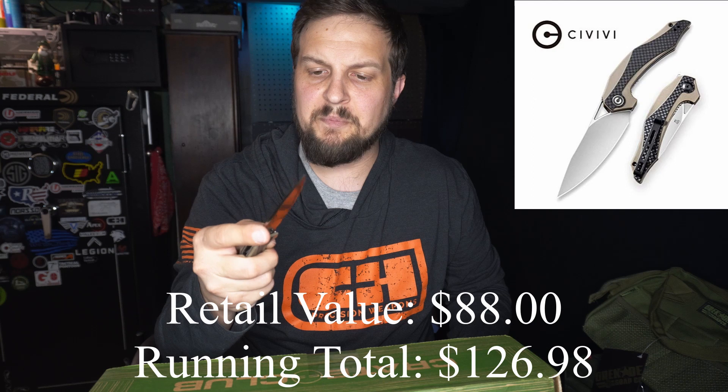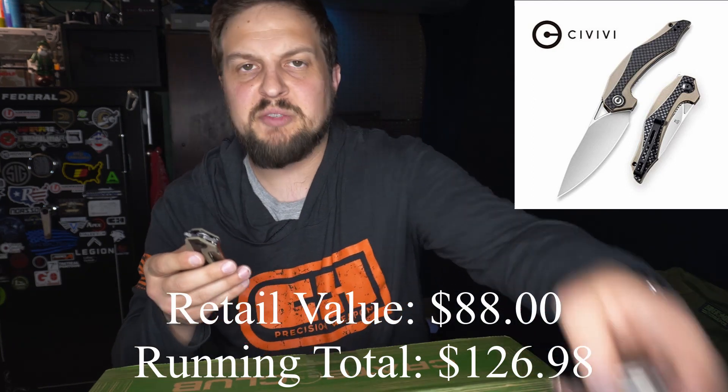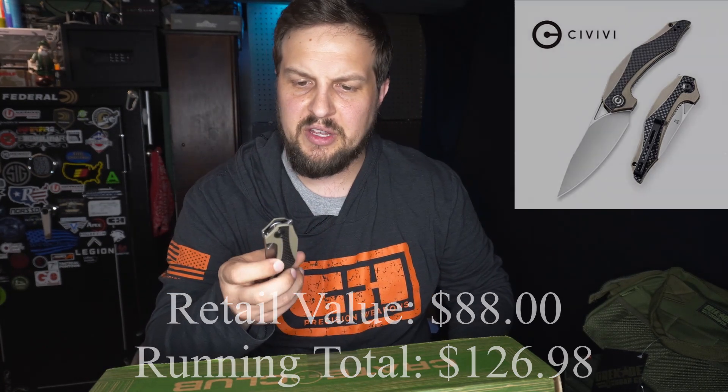Very stylish. I will probably work this into my EDC rotation. It won't replace my Phantom Spectre because that thing's badass, but it's nice. I'll run it for a while and we'll see how it goes.